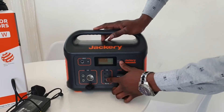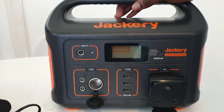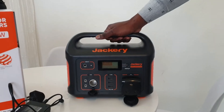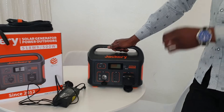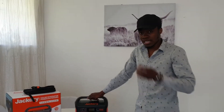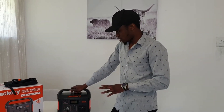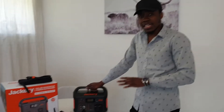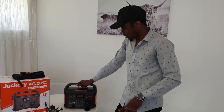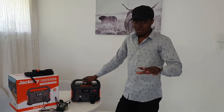You can also use it to charge your phones — it has three USB ports for that. I really recommend the Jackery 500 as the minimum. If you have more money, you can go for the 1000, which costs around 21,000 rand — you can check on the website or through Makro. It's a really nice experience and you won't be disappointed.